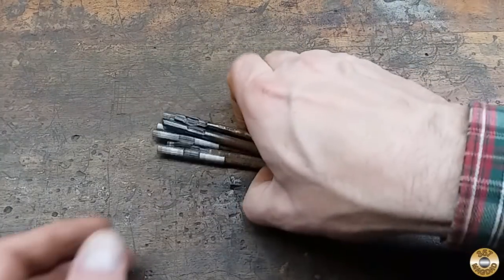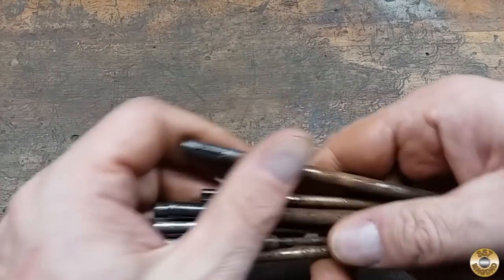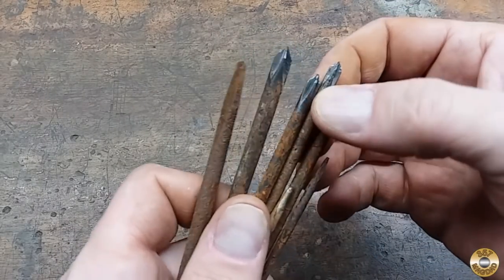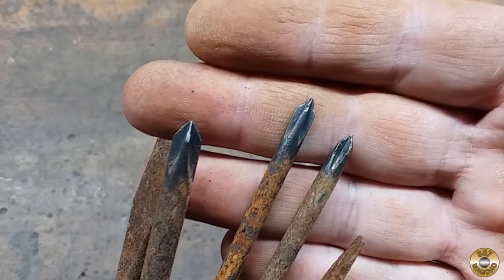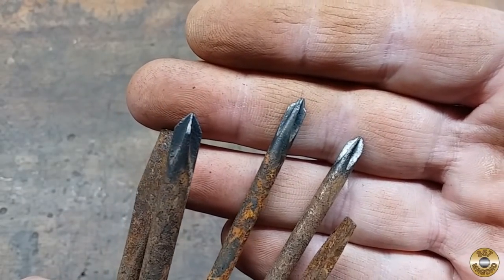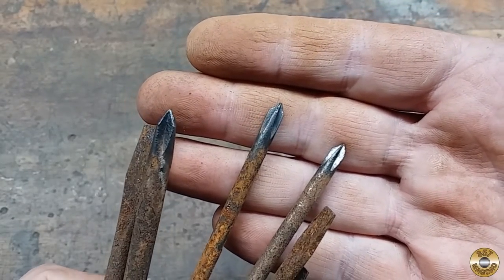Here they are after the wire wheel. I got this end cleaned up pretty good and I ended up doing the Phillips bits. I noticed that this Phillips bit has some damage. I haven't had much luck rejuvenating damaged Phillips bits — this might be a good candidate for some experimentation.